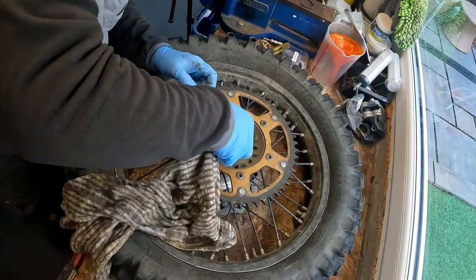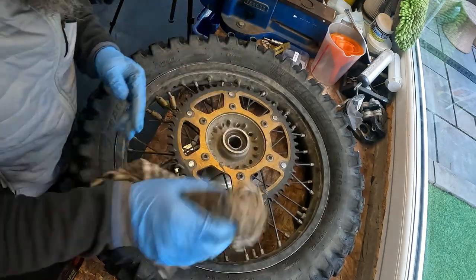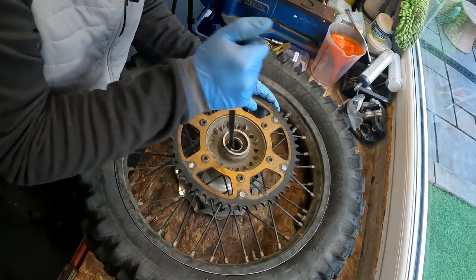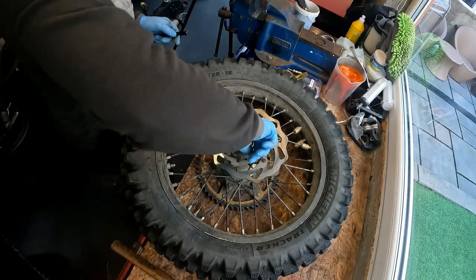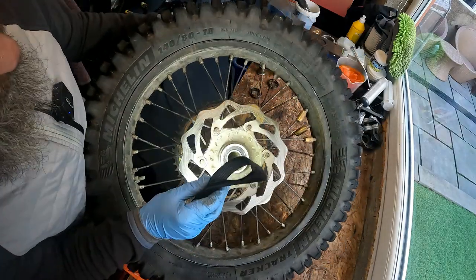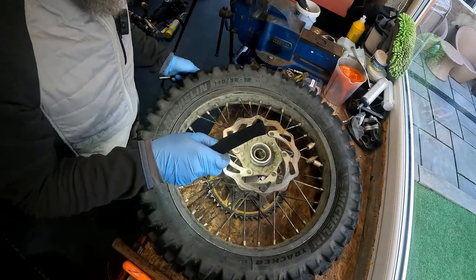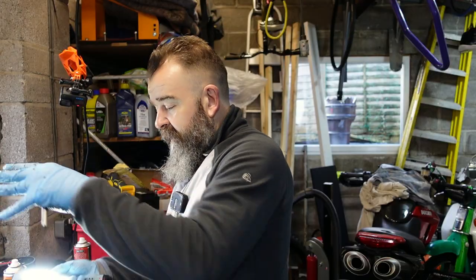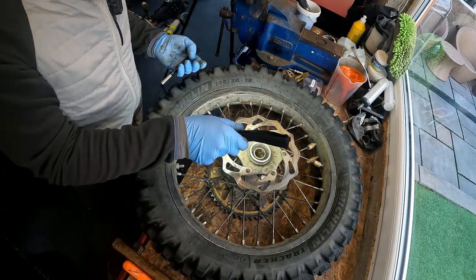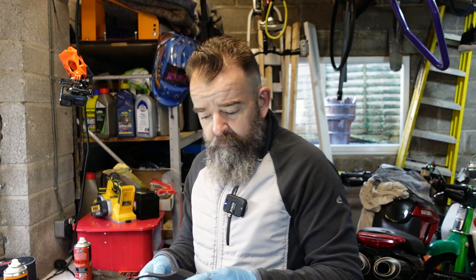You can put grease in these but they can still get full of water and then they end up rusting in, which is a bit of a pain. There's a tube inside there - you'll probably just see the difference in colour. That basically keeps the inner race together on both sides. Because these bearings are pressed in together, it's quite tight to try and find a lip to start banging these out.